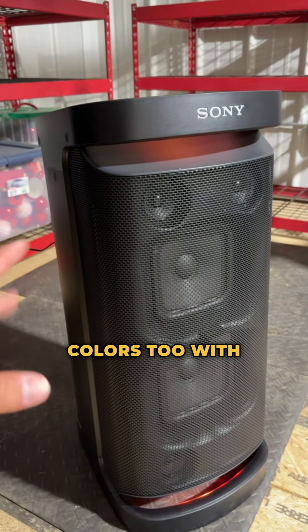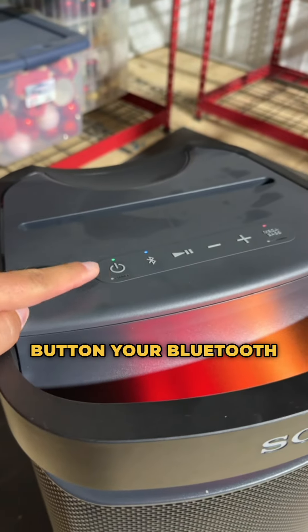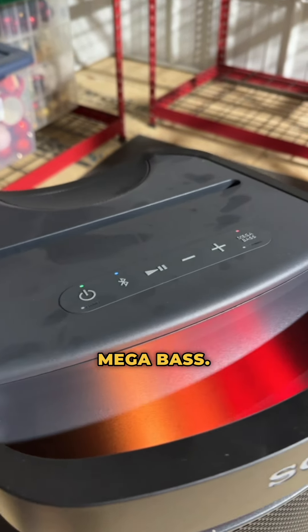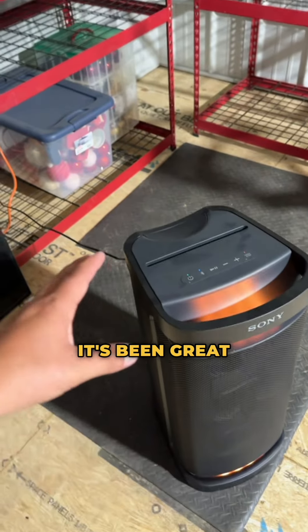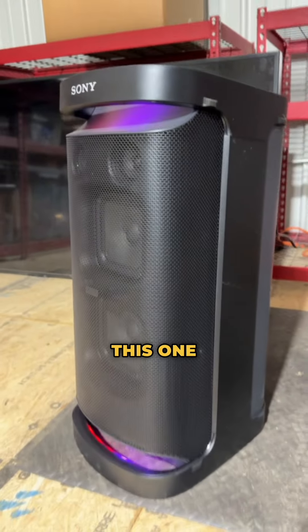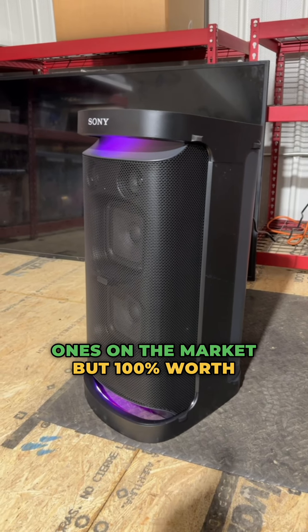Here's the Sony XP700. I have this up here in my workout loft and absolutely love this thing. Great sound quality, great subwoofer, two like — I don't know, eight or ten inch squares. You got two speakers up top, if you guys can see through this mesh grill. And it does change colors too with the audio and the music that's playing.